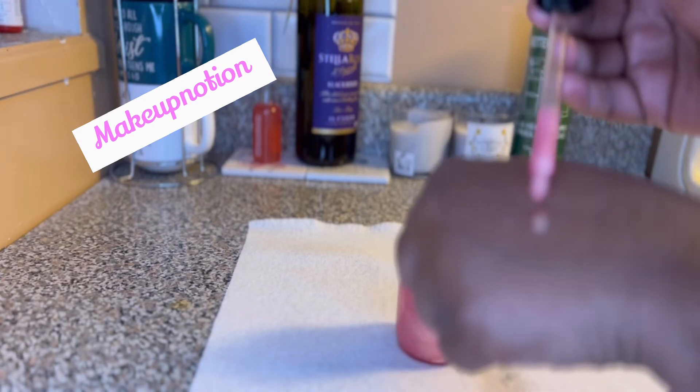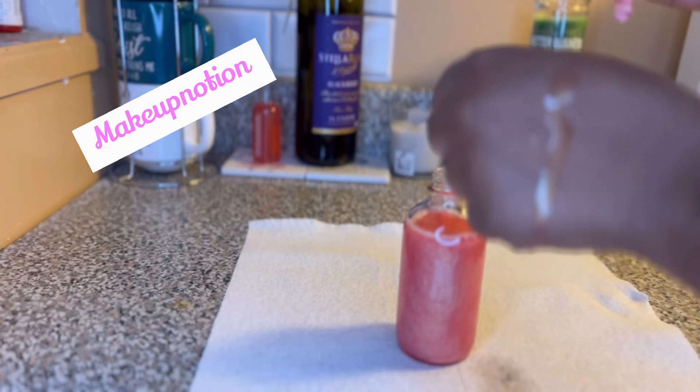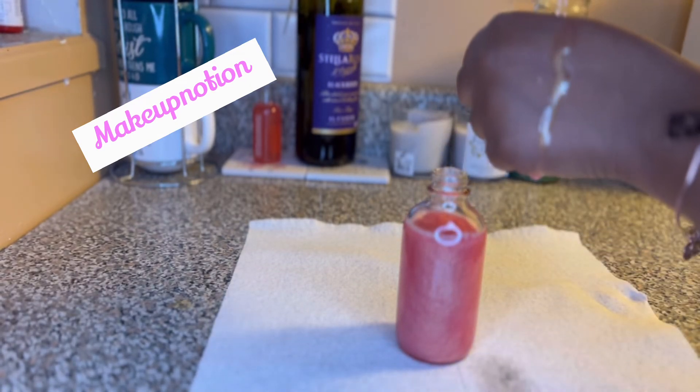The camera is a little blurry with the setting I have it on, but y'all can still see it. I'm going to back up some so you can see it better.